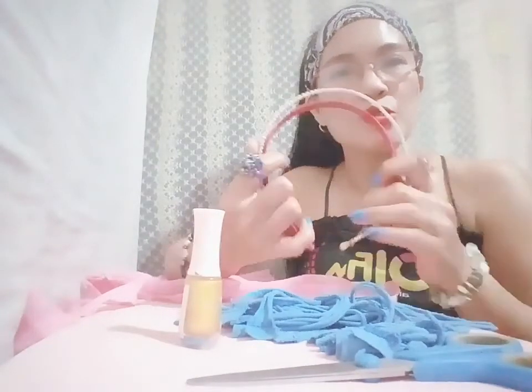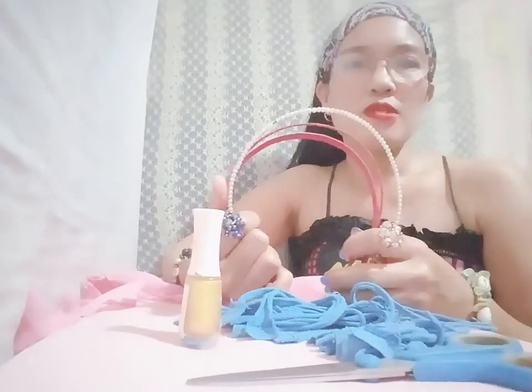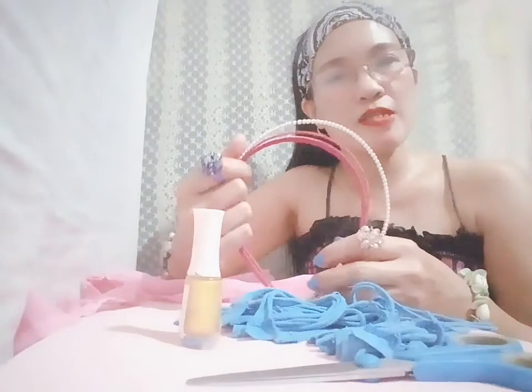Hello everyone, welcome to my channel. Now I'm going to restore all this old headband using materials that can be found inside my home.